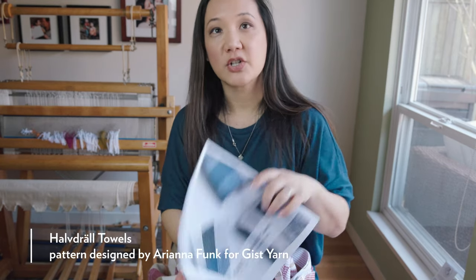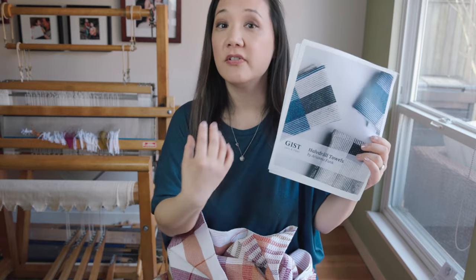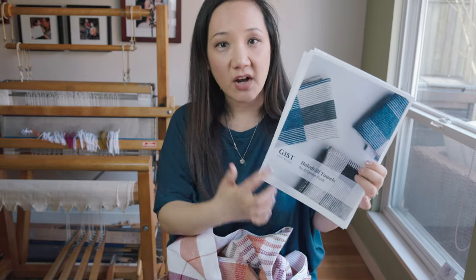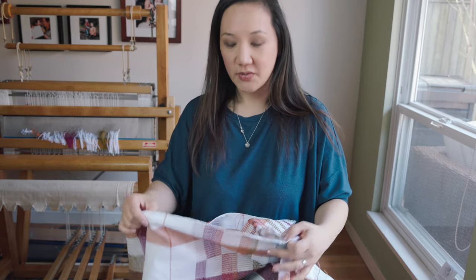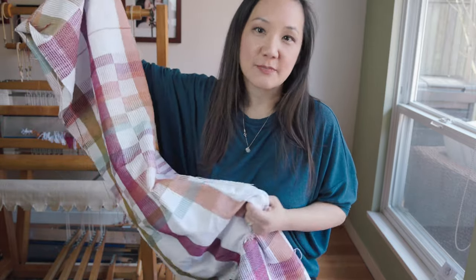These towels are based off of a design by Arianna Funk — she's a Swedish weaver who designed a project for Just Yarns a couple of years ago. There was a whole weave-along around it, so you can find tons of inspiring photos on Instagram. It all came out of one of the last Taking Back Friday episodes where I was showing some of the cotton we brought into Sweet Georgia.